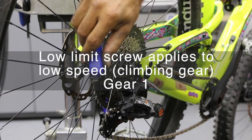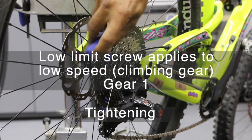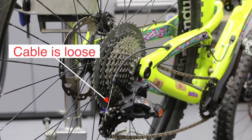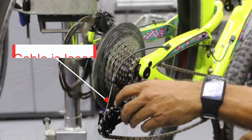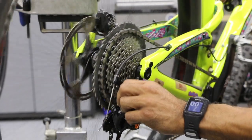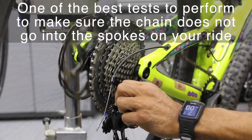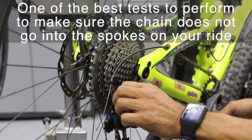We don't know how much to turn it, so I'm going to give it two full revolutions. I'd rather have it stop short than go back into the spokes again. Let's see what we get — doing this manually — and we stopped perfectly on gear number one.